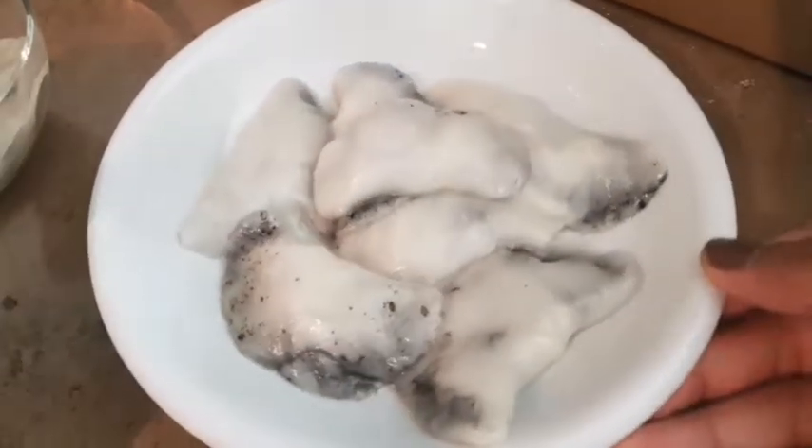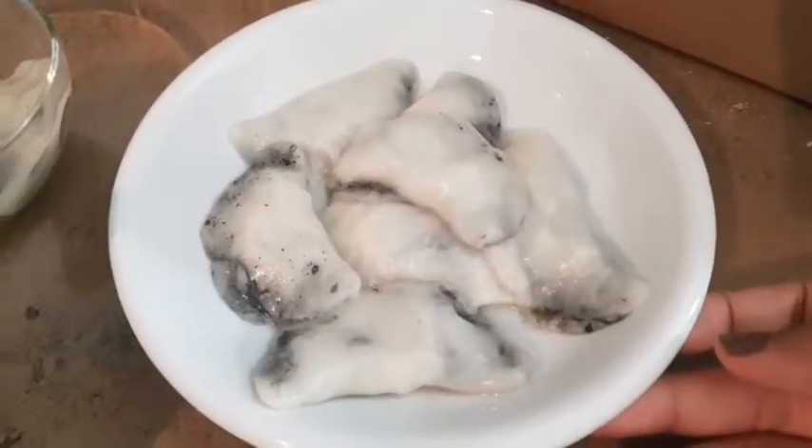I'm a beginner. Black sesame — you can tell right away what filling it is.